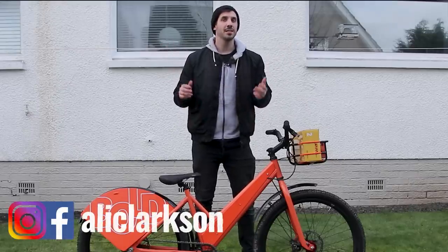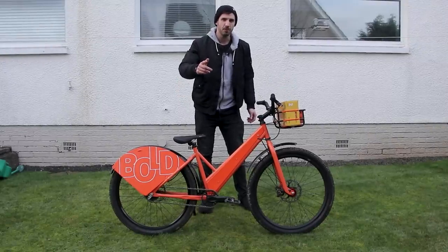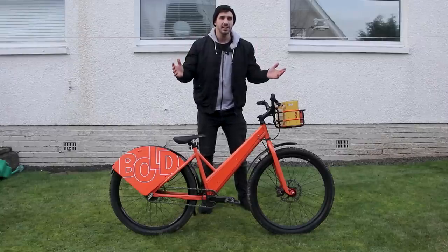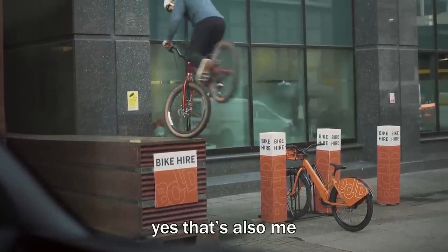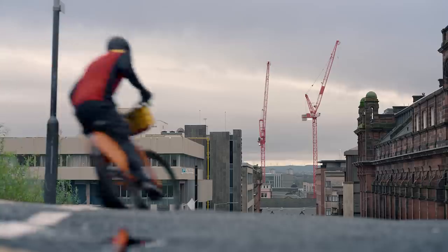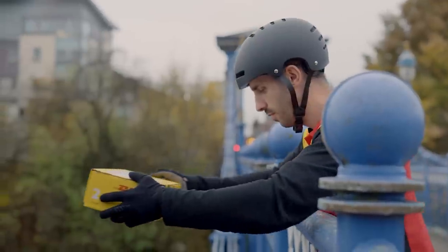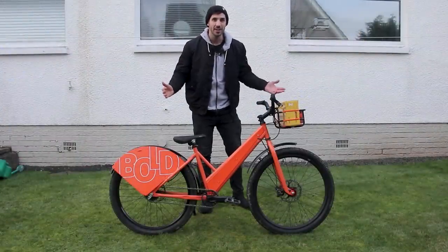Hey everyone, welcome back to the channel. This is a bike you may not have seen before unless you've seen some commercial work I recently did for What3Words and DHL. If you haven't seen that video, I'll link it below. Essentially, I'm a DHL delivery driver stuck in traffic, I see someone doing stunts on a bike and think that's a great idea to deliver a parcel quicker — whizzing through Glasgow doing tricks on the way.